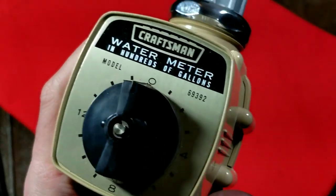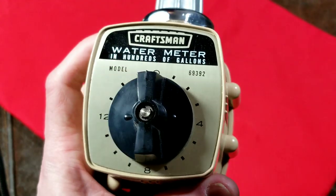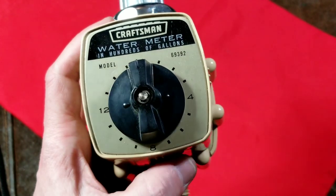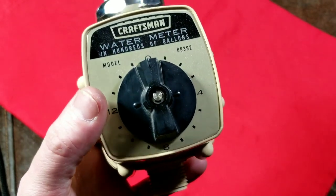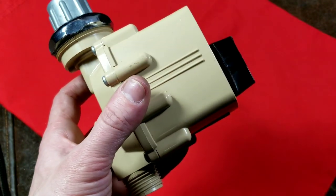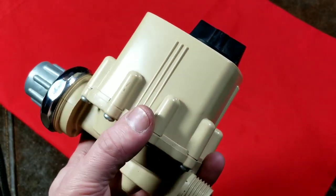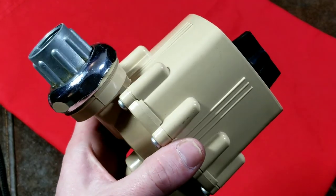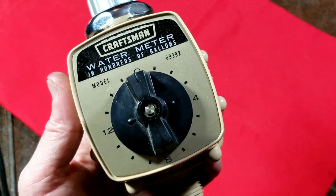Caddis Maximus here again. I have this old Craftsman water meter that measures in the hundreds of gallons - the scaling is for a lot more water than I wanted to measure, but it was just a garage sale find. I figured I'd do a quick review and then teardown so we can see how this works. It's a basic review because it's a basic device, but it has a little bit of complexity inside. It's pretty well built, pretty heavy duty. The part number is 69392.